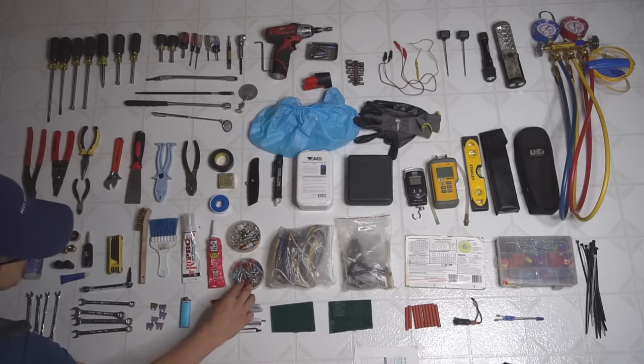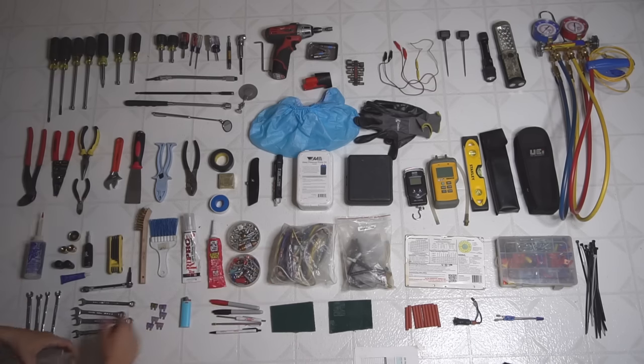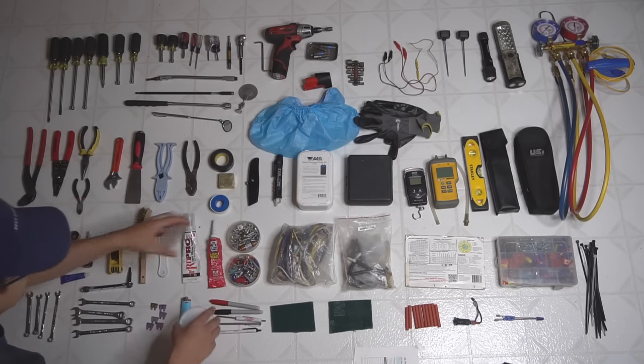In the containers: a bunch of screws, wire nuts, connectors, and fuses — just miscellaneous stuff. If I ever need some oddball screw I can look in here.